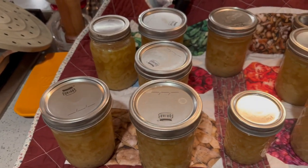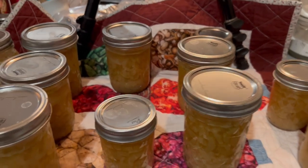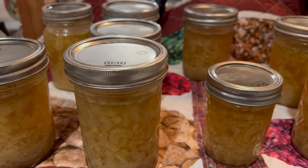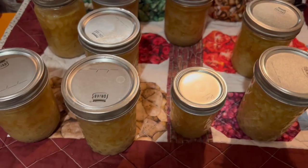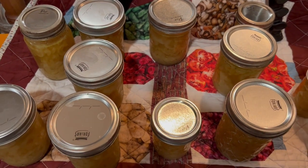I processed the soup for 60 minutes. Make sure you consult your USDA Complete Guide to Home Canning for your canning times. Okay, everybody is out of the hot tub and sealed. They smell and look delicious.